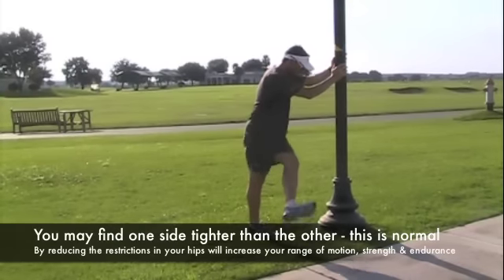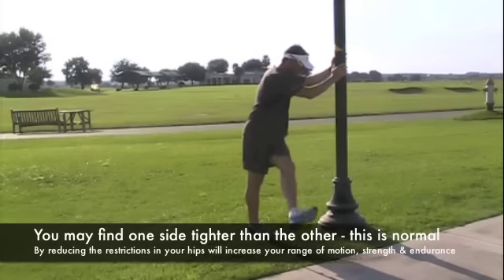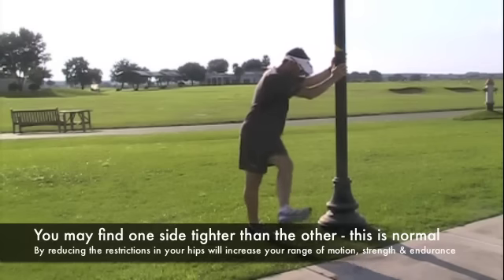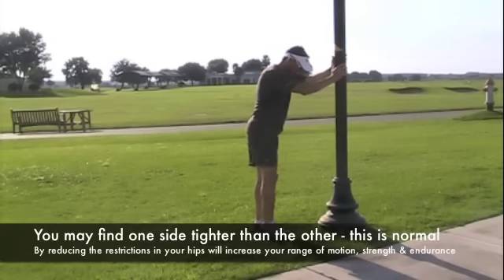What happens is because we don't stretch these muscles out of their normal range of motion — hip muscles are used to going forwards and backwards — we're trying to bring them in a different direction to get them to lengthen and relax, which in turn opens up your range of motion and will improve your strength and your endurance.